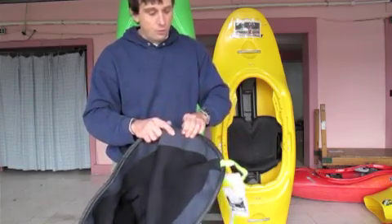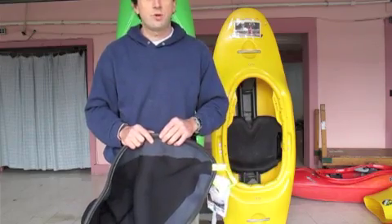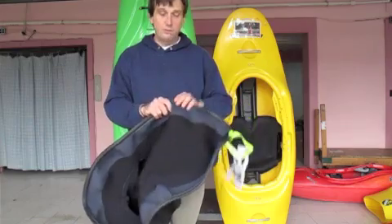Also, there are times when the particular shape of a cockpit rim makes a RAND much, much drier. Anyway, let's go ahead and start looking at the different sizes of rims out there and what size cockpit skirt would fit them.